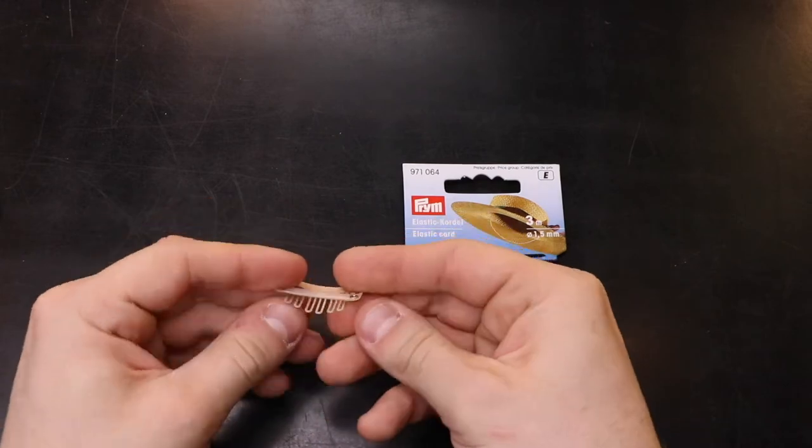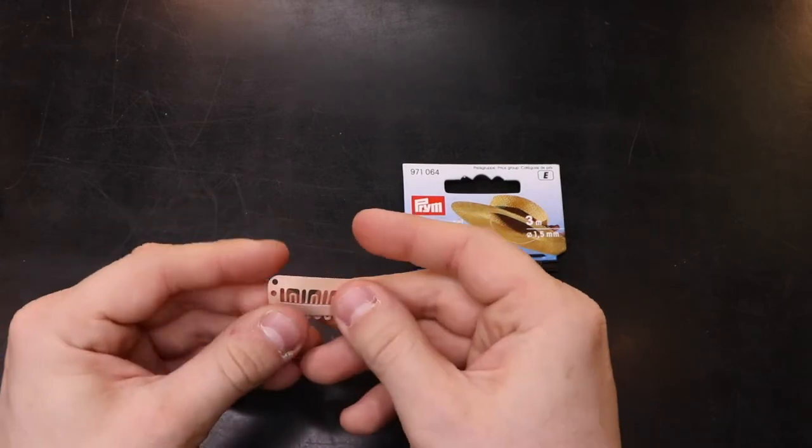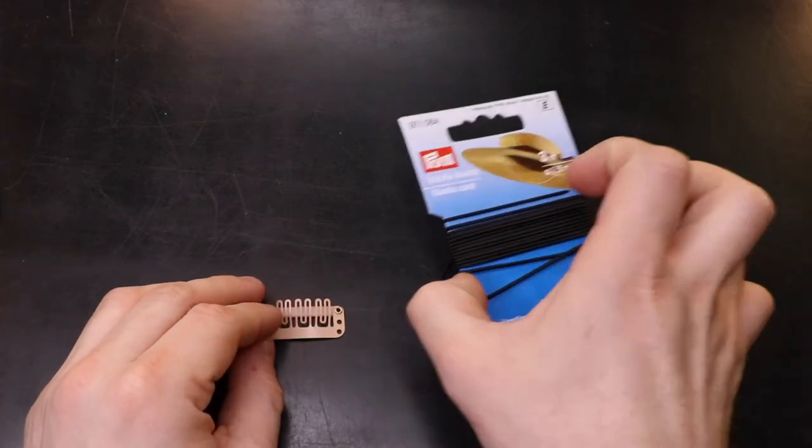To start you're going to need three or four wig clips. These come in a range of colours and sizes, and it's down to personal preference which you choose.